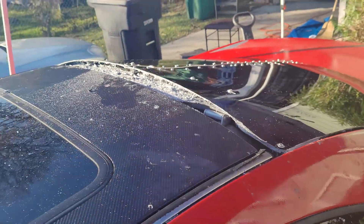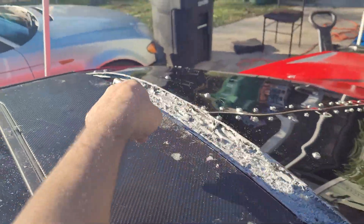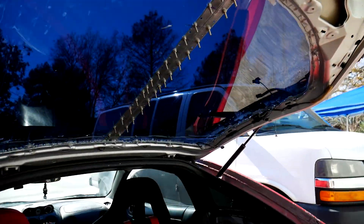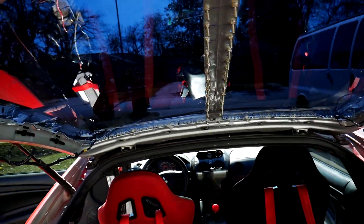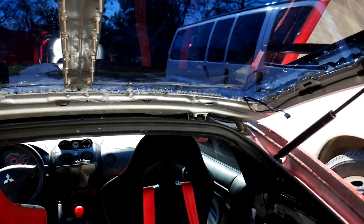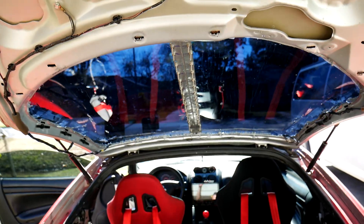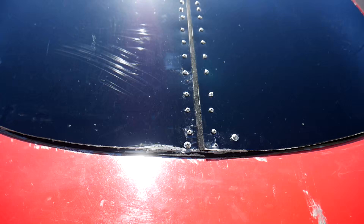Alright ladies and gentlemen, this is the after shot of the inside of the DIY lexan hatch for the 03 Eclipse. I just lined the inside with liquid nails. I had to cut it in half because I couldn't find a lexan or plexi piece that was long and wide enough.